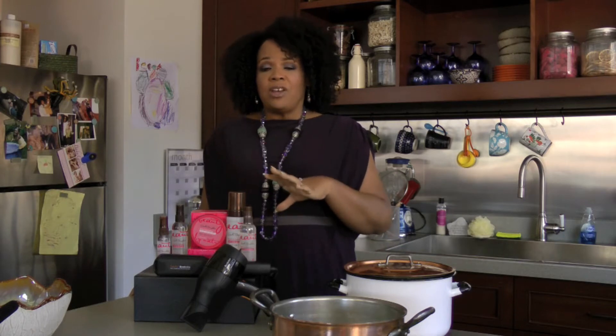The macadamia styling products help to protect your hair from heat. So if you're using curling irons, blow dryers, or flat irons to achieve your look, this helps you to protect your hair — from taming unruly edges to controlling frizz, we have everything that you need.